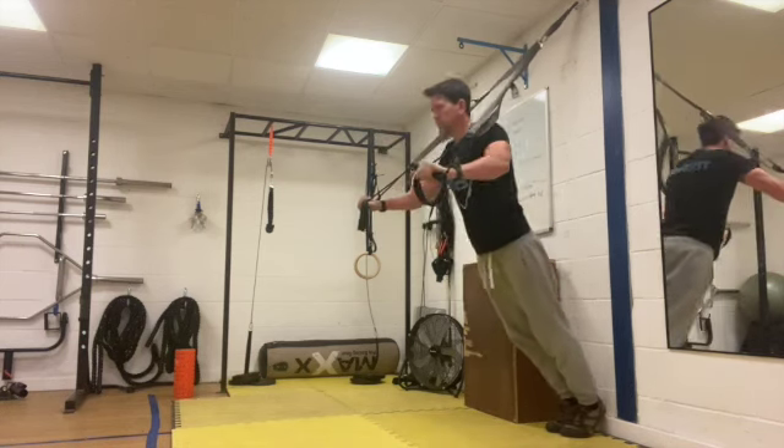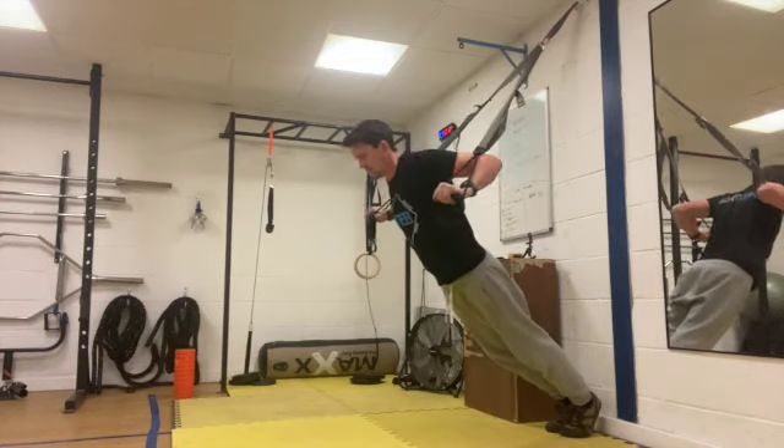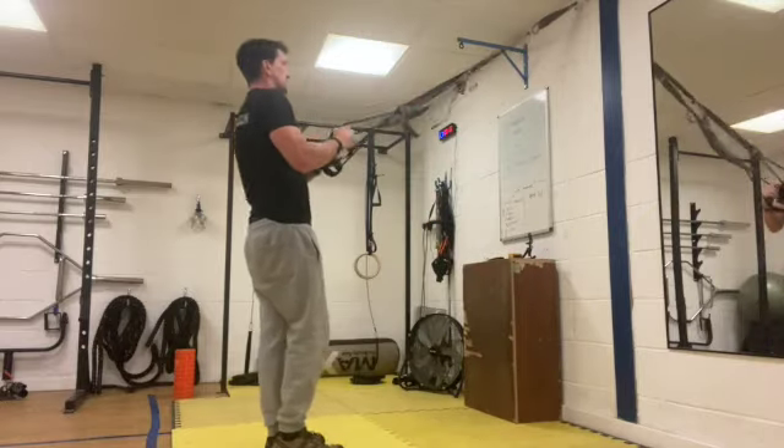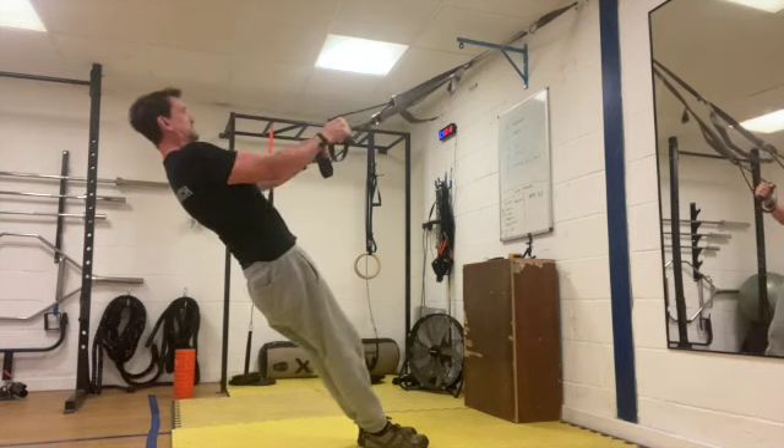Making a slight arcing motion with your arms as you're pressing back up and lowering yourself down. Okay, into the row — get yourselves into position. We're going with that neutral grip, palms facing each other.